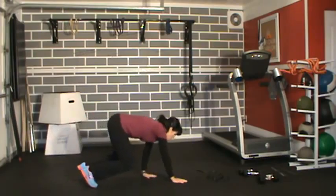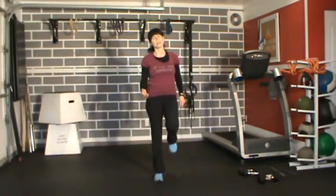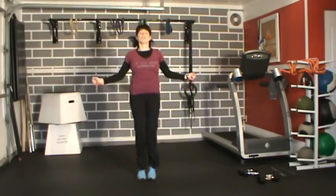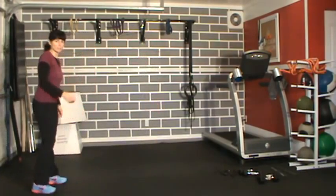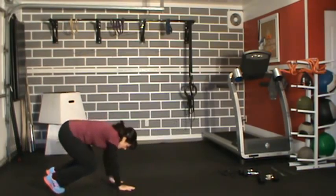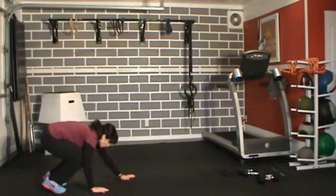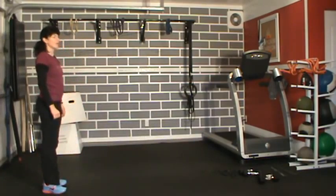If you want to spice it up, add a push-up when you're in the plank position. Walk out, hit your push-up, back up. There are all kinds of things you can add — an arm extension in the plank, for example. I hate doing the same thing over and over. Notice as these workouts go on, it might be a squat, but it's always going to be something different. I get bored fast, and I'm going to assume you get bored fast too.